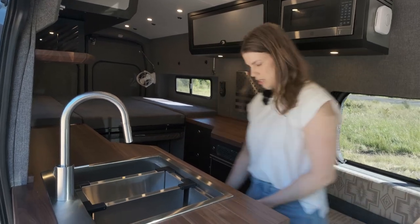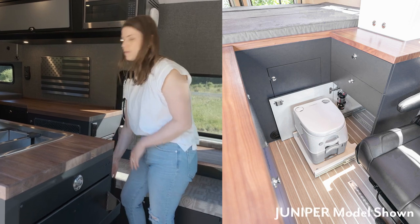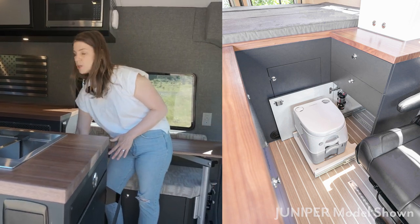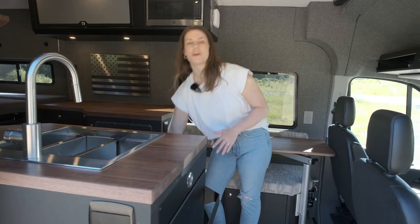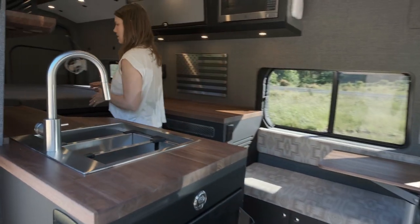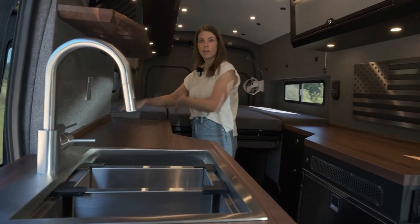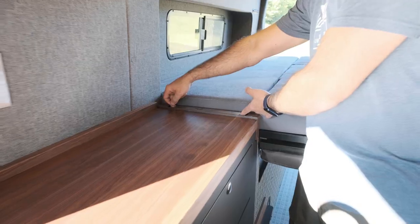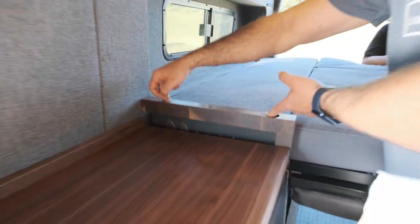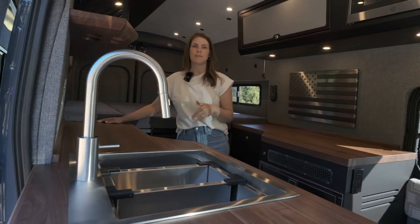Right underneath the sink we have a pull-out Laveo dry flush toilet, which is one of our favorite toilets for conversion vans. One of the coolest features we haven't seen before in any van build is hidden knife storage. It's magnetic and very secure — instead of being on the wall, it's tucked right into the side of the galley cabinet, so it's very secure and safe. You don't have to worry about removing your knives before you drive.